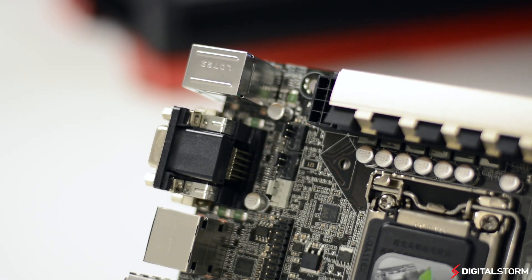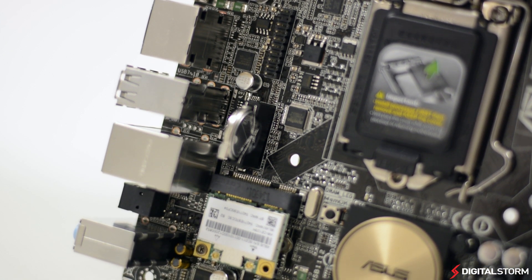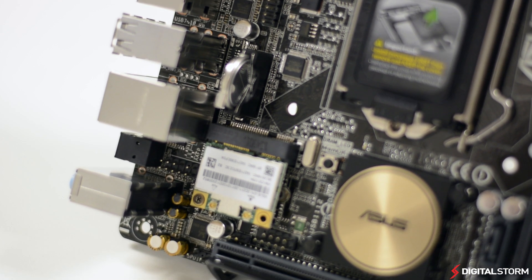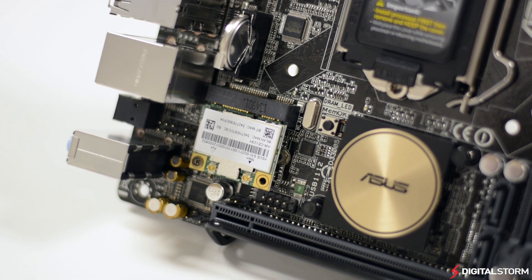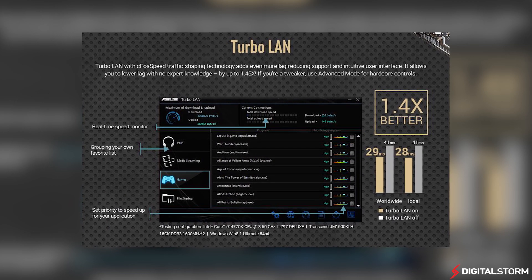Another new feature on the ASUS boards is the Intel Gigabit NIC. ASUS has foregone third-party solutions like Killer and has stuck with Intel for their latest series. The Turbo LAN feature allows you to monitor your network speed in real-time, as well as give certain applications higher priority over others.